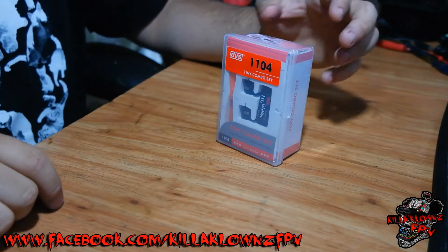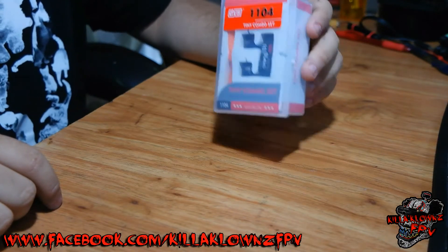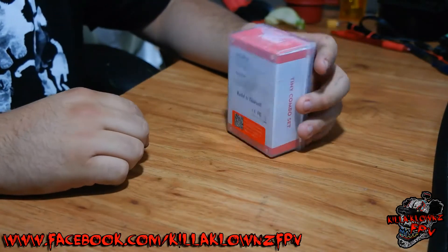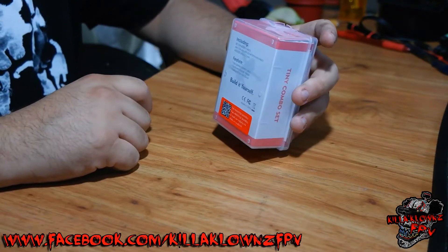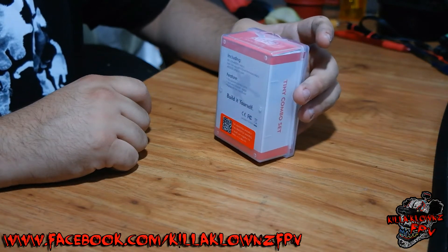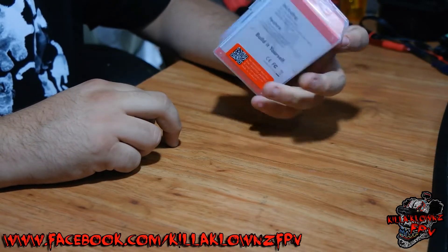In this video, we're going to be reviewing the DYS-1104 combo set. I actually just got it in the mail. First off, the specs of what's actually included: this one has two BE-1104 4000KV brushless motors, four 10A ESCs flashed with BL-Heli firmware running OneShot, and the props are ABS-3020s.